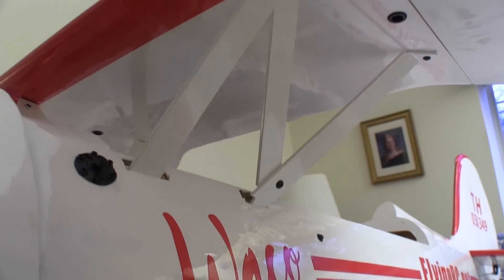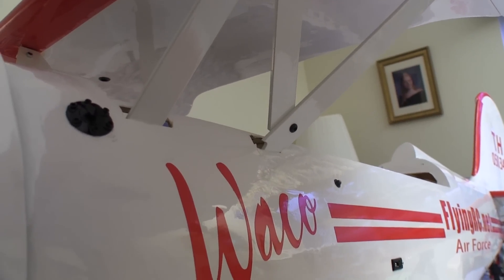The center section of the upper wing is very strong, and we can leave this in place rather than take it off and put it back on every time we fly the plane.